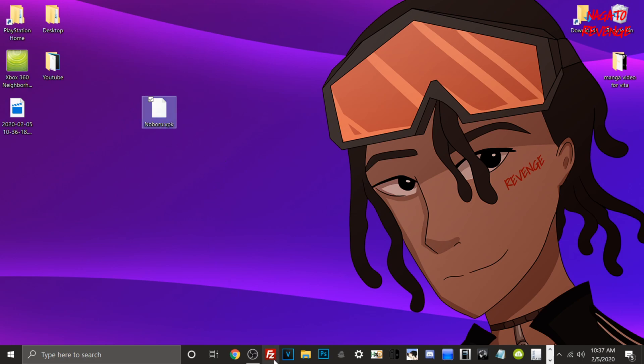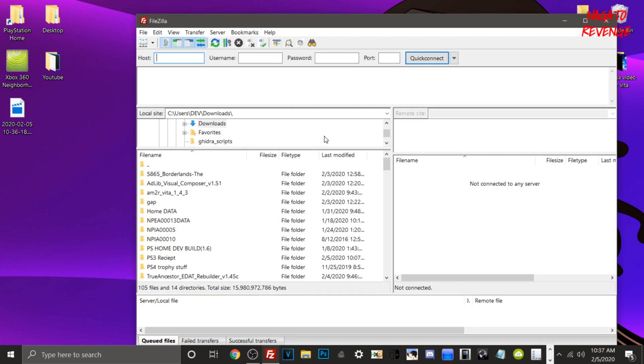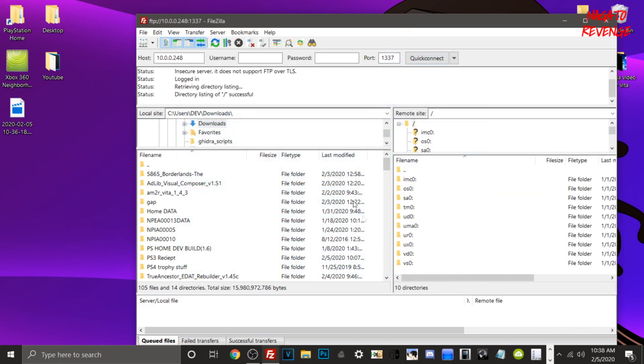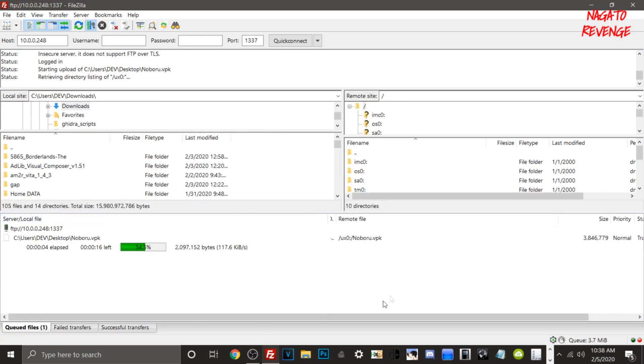Once you download the VPK, you can transfer it via USB cable to UX0, or use an FTP client like WinFTP. Just type in your PlayStation Vita's IP address — I'll have a picture in the video showing what it looks like; yours will be different from mine but our ports will be the same at 1337. Hit Quick Connect, then once your Vita is connected, take your Noburo VPK and transfer it over to UX0.